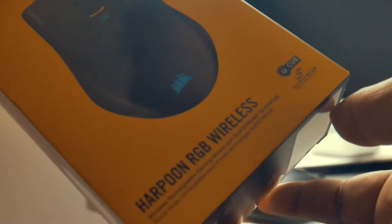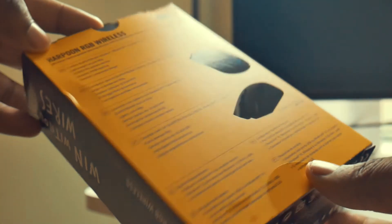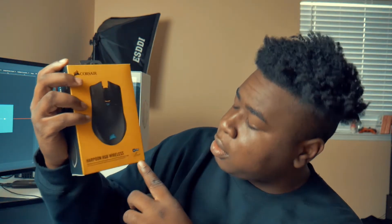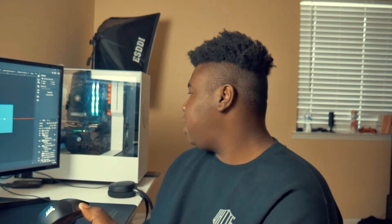That's the first con. The second con is the RGB lighting. This mouse uses a software called iCUE — you can download it onto your computer and change the settings on any Corsair product you have, similar to how Razer and SteelSeries have their own software. I use it for my Corsair gaming headset as well. But here's the thing — I also use Dragon Center from MSI on my PC, and sometimes it will link my mouse to it.